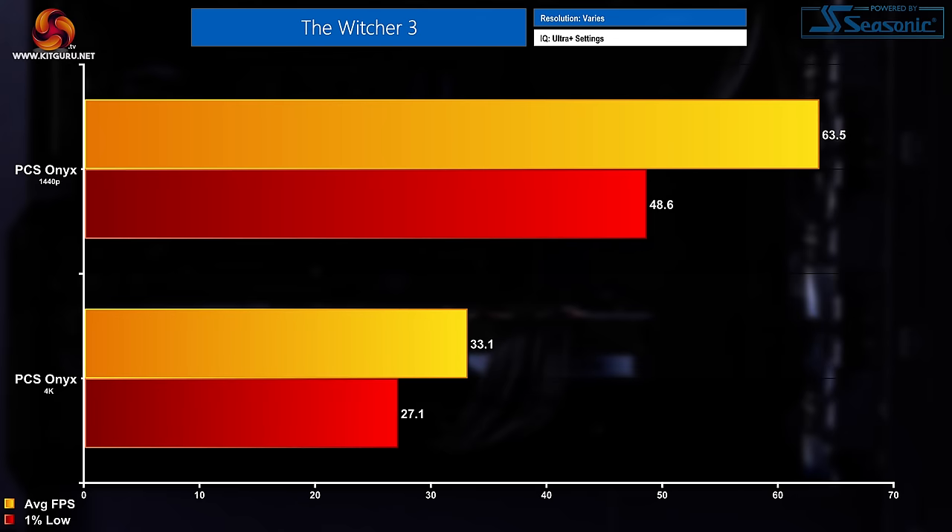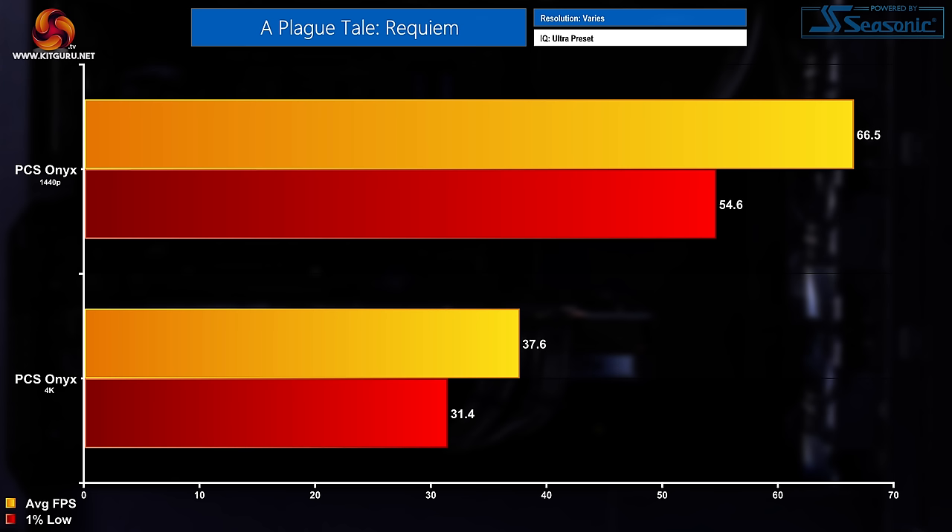The Witcher 3 — an old-ish game now, but still quite demanding. At 1440p the average FPS was 63.5 with a 1% low of 48.6. At 4K, that was 33.1 FPS average and a 27.1 FPS 1% low. In A Plague Tale Requiem — a really, really good-looking game — at 1440p we saw average FPS of 66.5 with a 1% low of 54.6. At 4K, that dropped down to 37.6 average FPS with a 31.4 FPS 1% low.